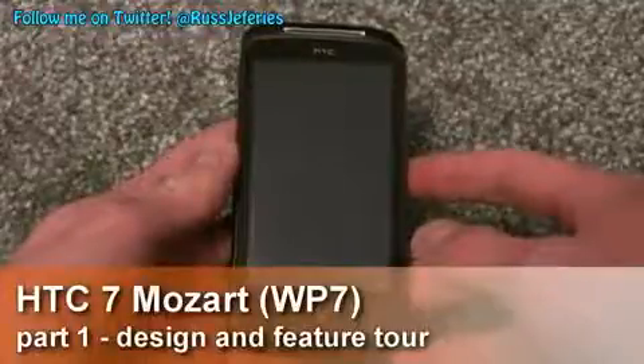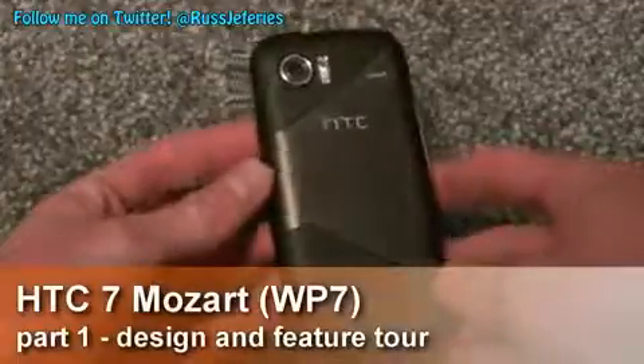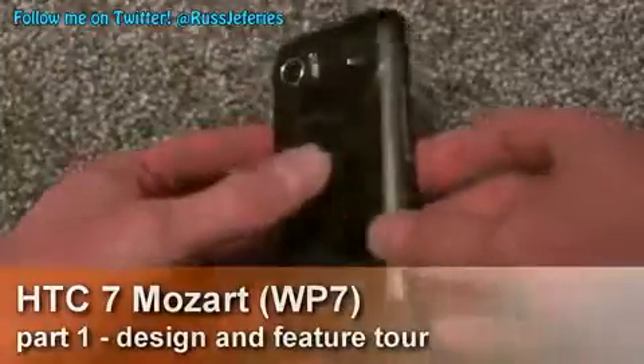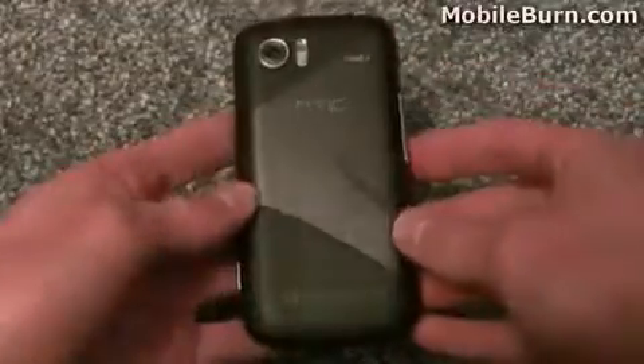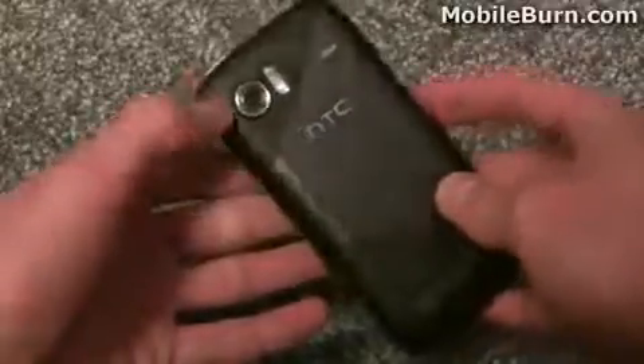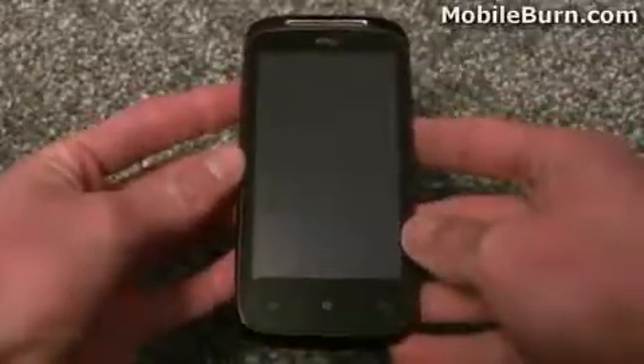Hi, this is Russ Jeffress from MobileBone.com and here I've got the HTC 7 Mozart. It's one of the first Windows 7 phones from HTC. I'm just going to quickly show you around the device, show you some of the hardware, and then move on to the software and show you the 8 megapixel camera and the sort of photos that it takes. There's also a full written review on the MobileBone website so you can check that out after as well.